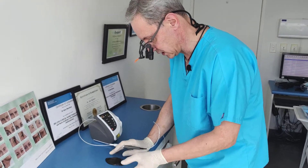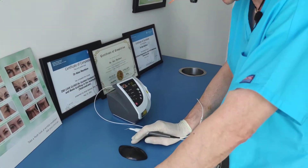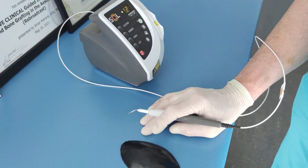This is a device which we are quite widely using in dental practice. This is a soft tissue laser which we are using for multiple applications.